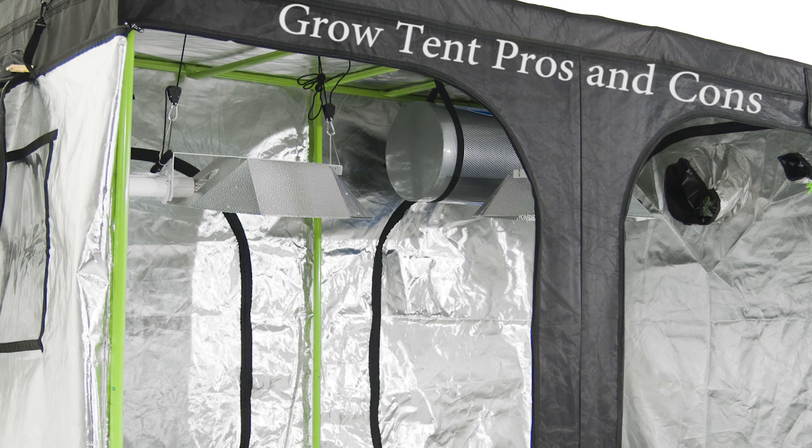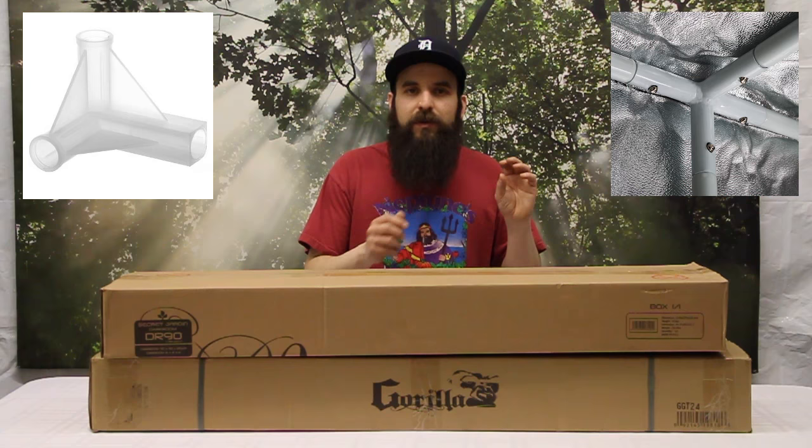Hey guys, this is Matt with 4hydroponics.com and today we're going to be talking about some of the pros and some of the cons of using a grow tent. A grow tent is basically a tent that has reflective film on the inside and is ideally light tight on the outside. They are put together with very simple pieces of PVC and/or metal poles with connection joints.